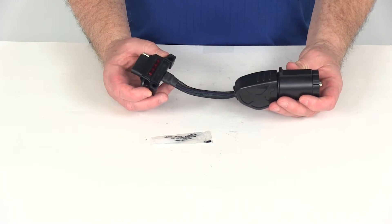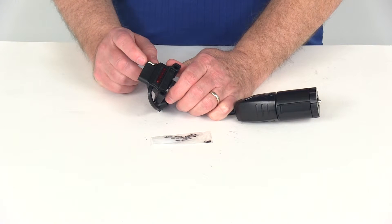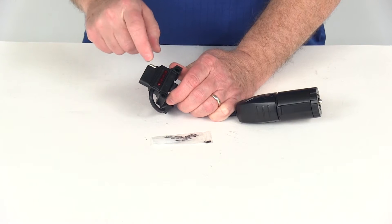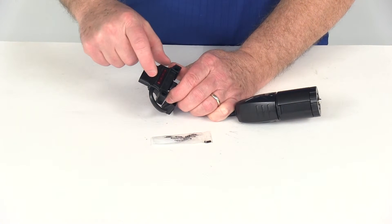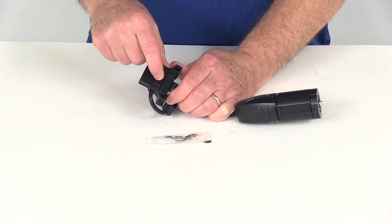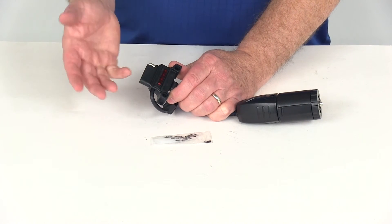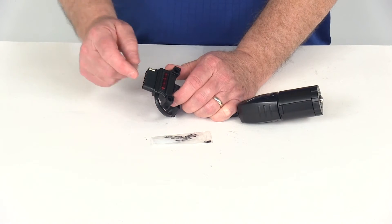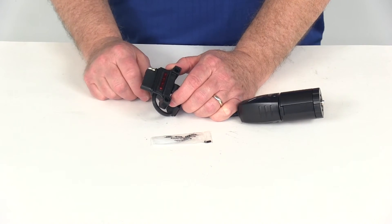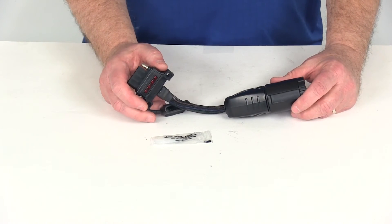When you plug this into the 7-way on your vehicle and activate your lighting, when you turn on your tail lights, the tail light LED will light up. When you activate the left or right turn, the corresponding LED lights up. When you apply the brakes, both the right turn and left turn LEDs will light up because they're on the same circuit. If you're using it as a 5-way and put it in reverse, the BK end LED should light up. If using it as a 4-way, you won't use that end connector. This gives you a good way to confirm everything is functioning before hooking up to your trailer.